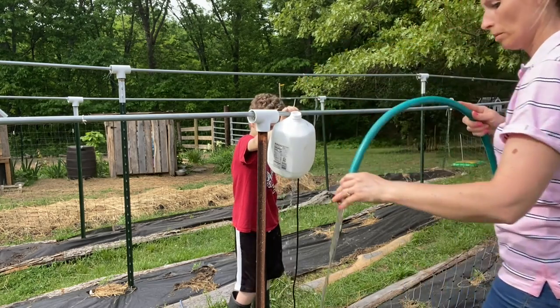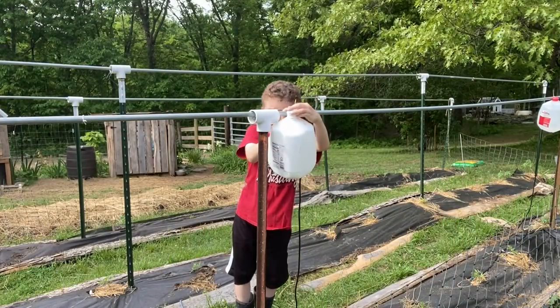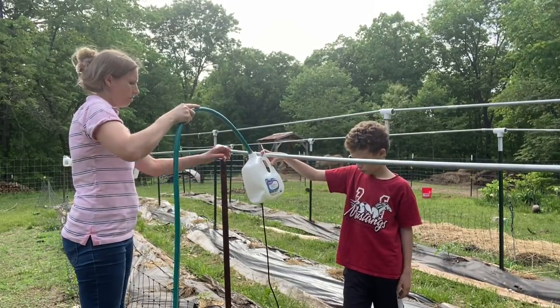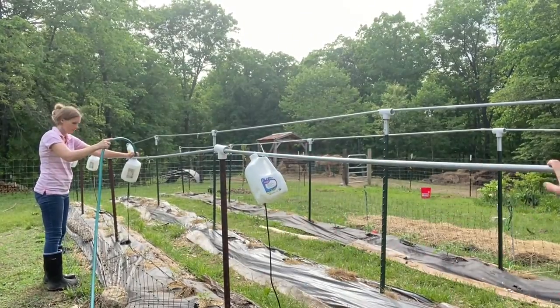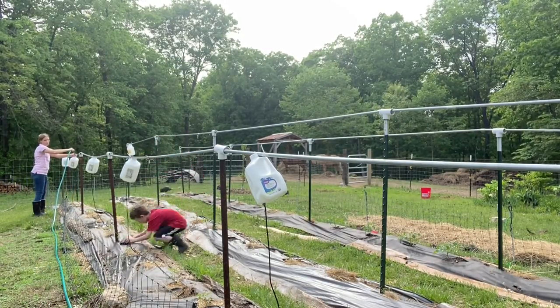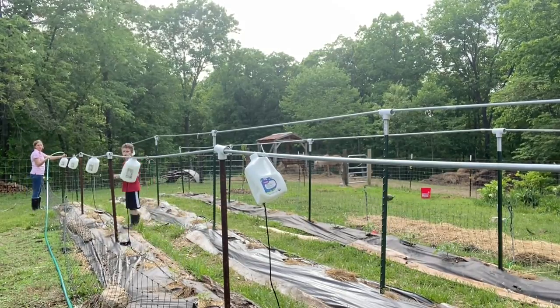Of course, it's not just about the time it saves — watering this way can conserve water by eliminating runoff. It keeps the soil continually moist and also avoids splash back onto the plants, which can bring about bacterial and fungus problems if soil gets splashed up onto the leaves. I'm sure I'll have adjustments to make and I'm interested to hear your comments and feedback, especially if you've tried something like this. Thanks for watching, I'll see you in the next one.